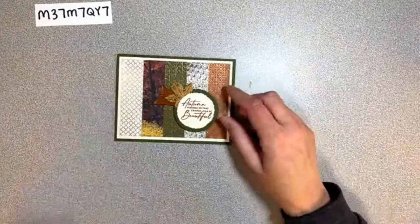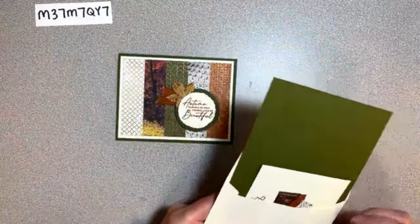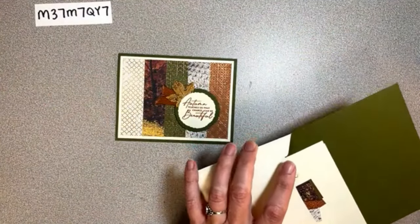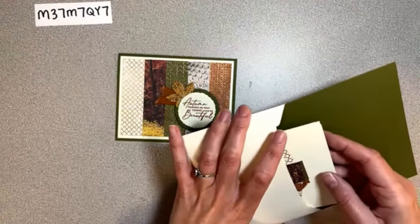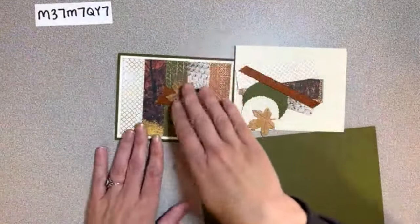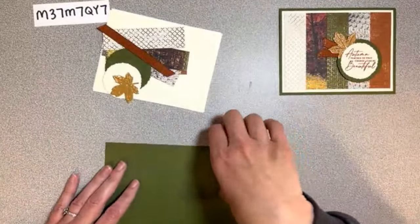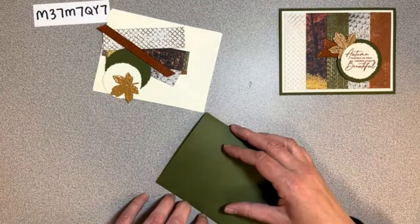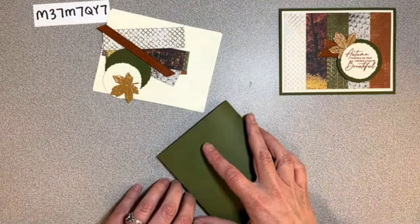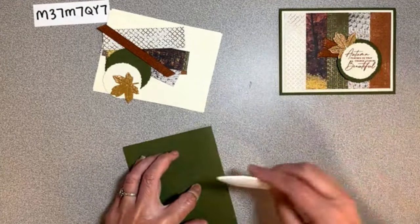We also have two vanilla pieces, again five and a quarter by four. All of the DSP pieces are one inch by three and three-quarters. Here's our vanilla envelope - vanilla envelopes all around, this is a vanilla-based card. We'll burnish our fold of mossy meadow. You guys enjoying this class? Let me know in the comments whether you bought this sweet or not.